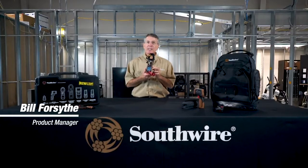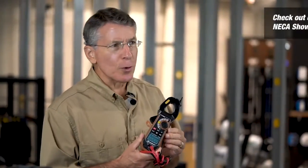This is the Southwire 21550T ACDC clamp meter. Before we designed it, we decided to change the rules.